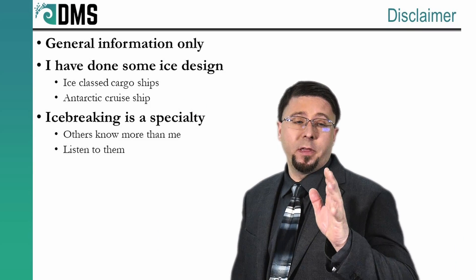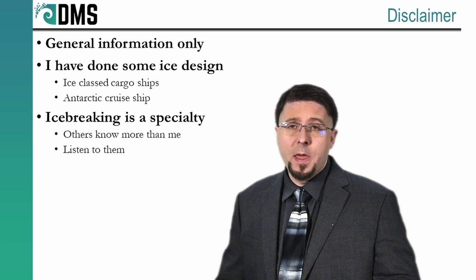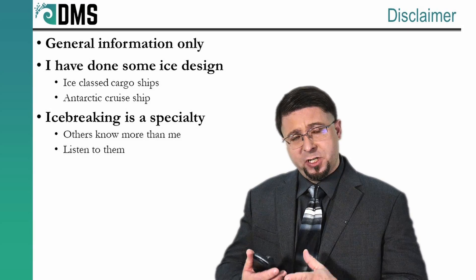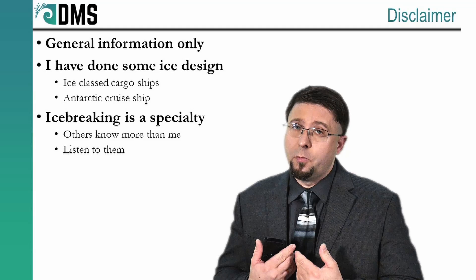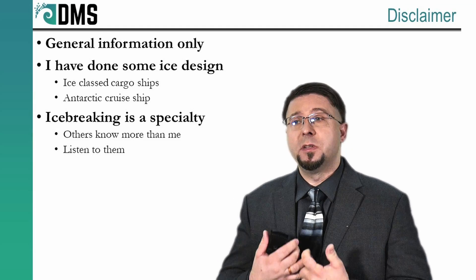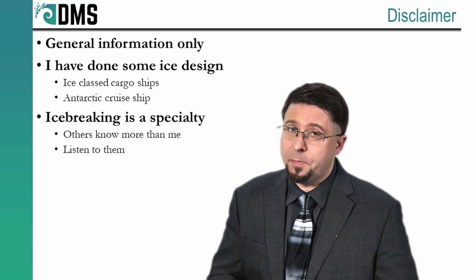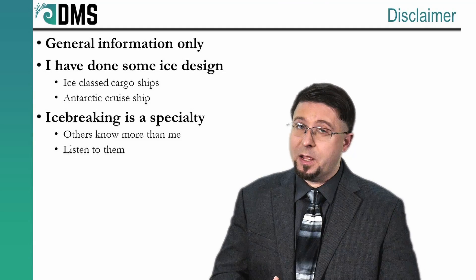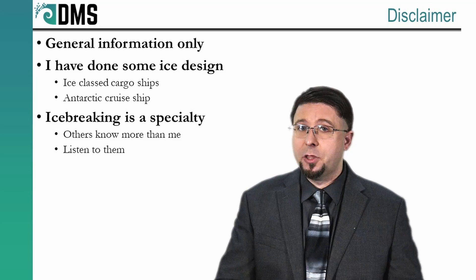Before you think I know everything, a quick disclaimer: this is general information only. Icebreaking is very much a specialty within the field of ship design. I have done some work on ice-class vessels and worked with a polar-class cruise ship, but there are still plenty of people out there who have far more detailed knowledge than I do. If you end up working with one of them, listen to those specialists.